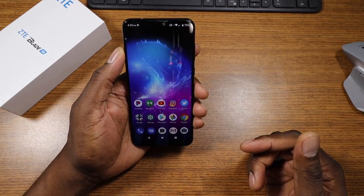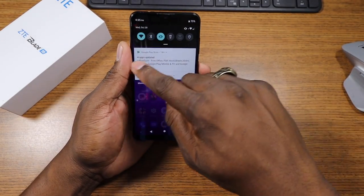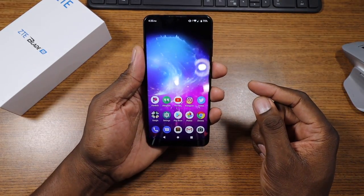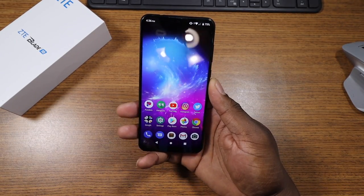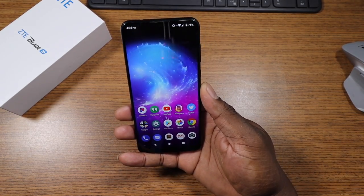You have this pretty much 6.4-inch display right here. Starting with the display, let's crank that brightness up. Look at how bright that device is — this is pretty impressive, actually, for a couple hundred dollars. You get a very big display and a killer battery on this thing.